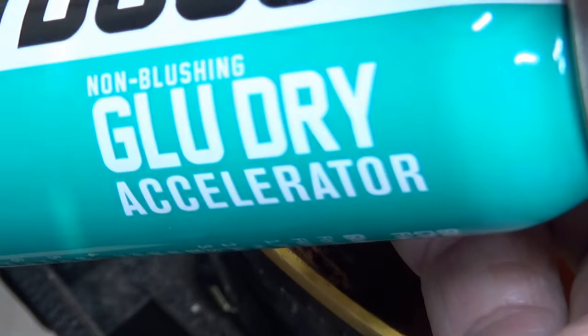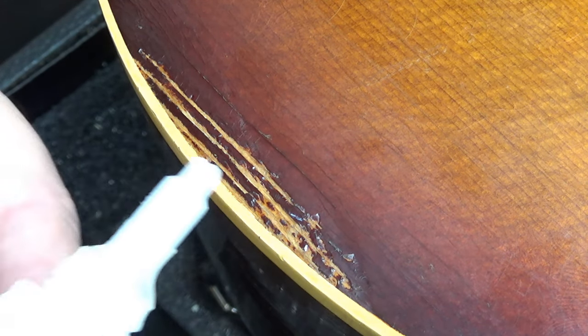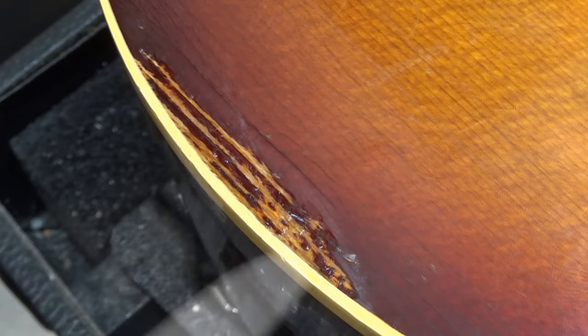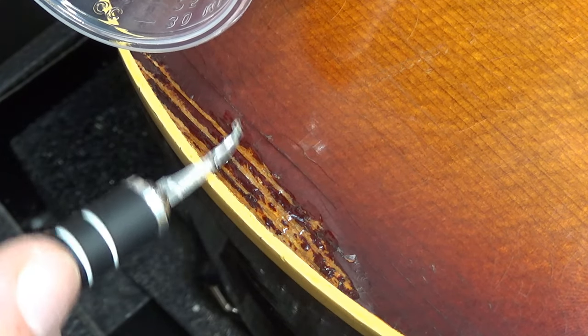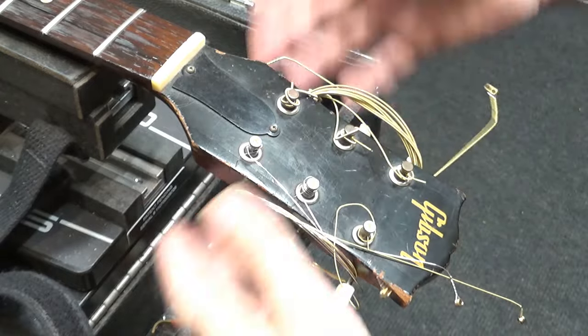Now I'm going to fill in all that missing lacquer with some Glue Boost Fill and Finish and Glue Dry Accelerator. Just kind of spread it around with a craft stick, do a little sanding, then do a little drop fill with the looper and some Fill and Finish Ultra Thin — accelerate once, twice, three times. This is a black light look at the missing lacquer — it always appears as a very dark area. There's nothing we can do to get it back besides refinish the whole guitar.